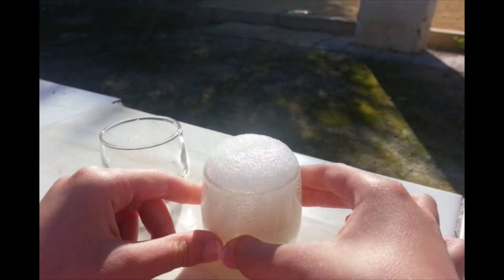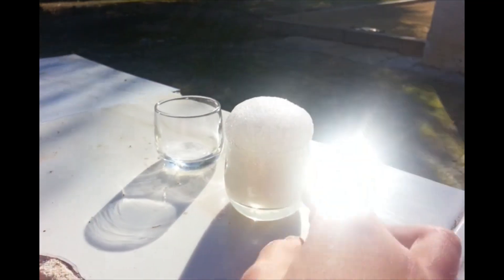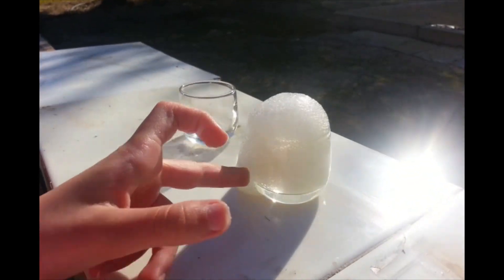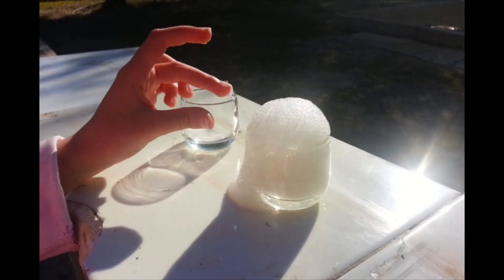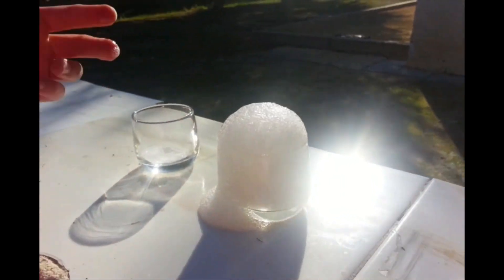See, it's like a volcano. And that's how you make a mini volcano.